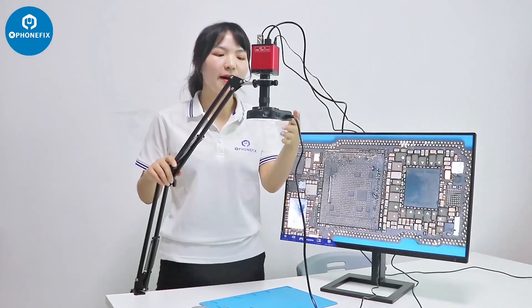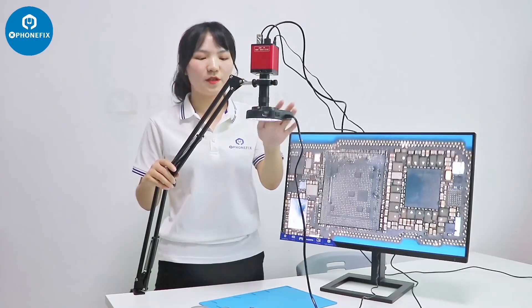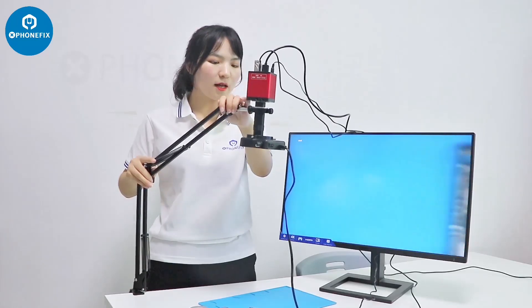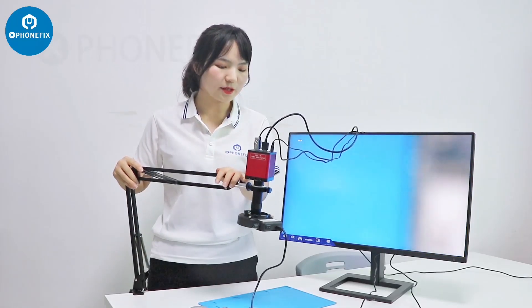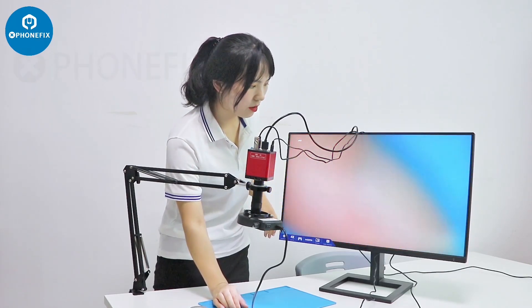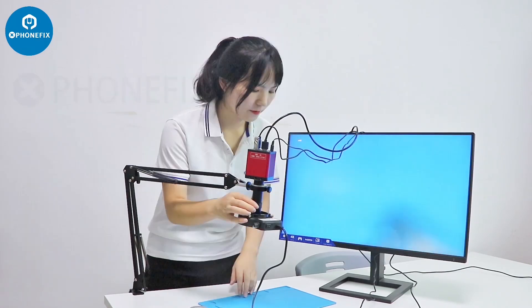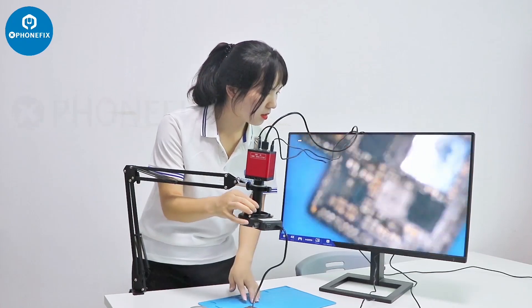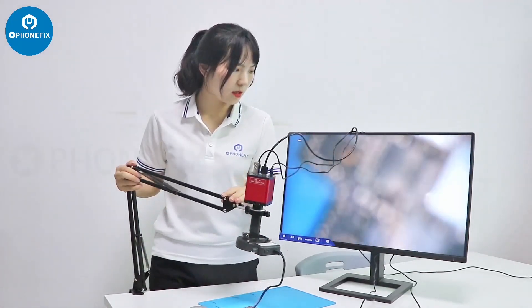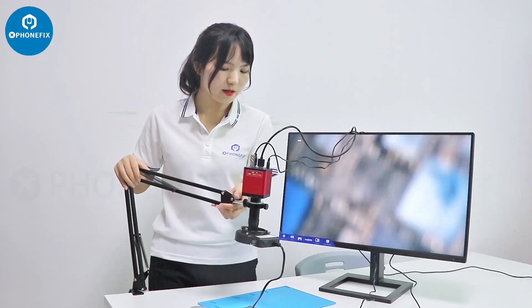We can adjust the height and the angle of this collector stand. And then we can lower it or raise it to suit different needs. Notice the front of your items — you can move it lower and higher.